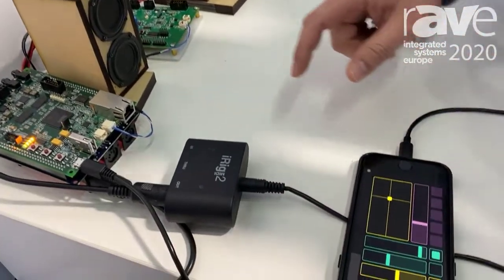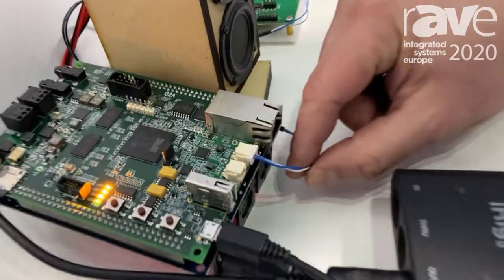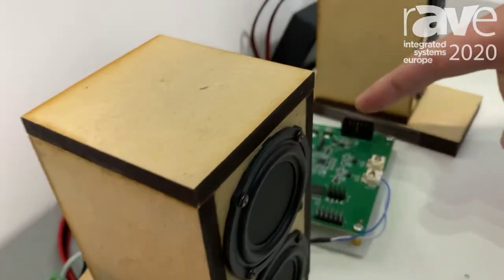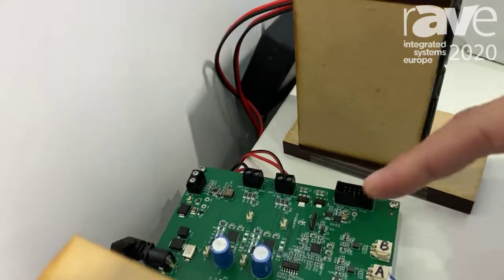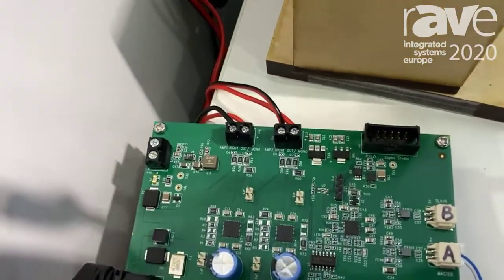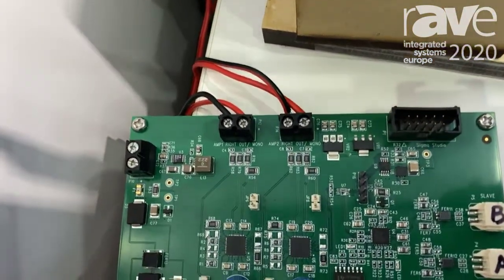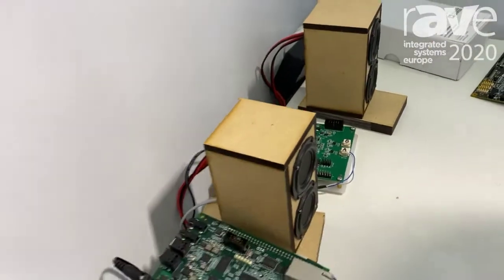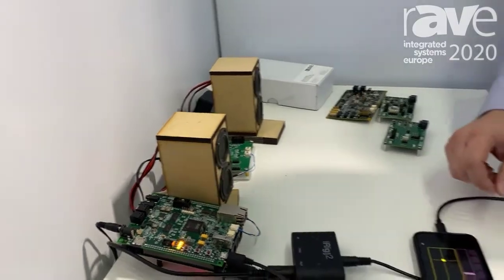Also on this board I have our A to B technology, which is audio data plus control, going to our stereo class D amplifier board that's driving these speakers. So full end-to-end processing from ADI to help do all sorts of cool effects pedals and anything you'd like to do in the audio world. Thank you.